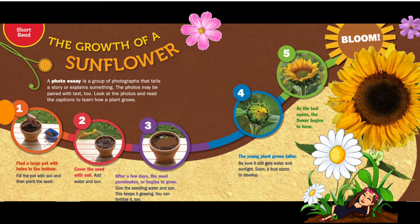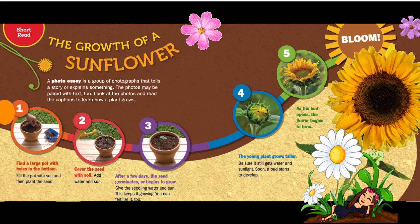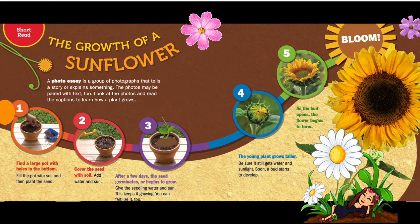Step four: the young plant grows taller. Be sure it still gets water and sunlight. Soon a bud starts to develop. Step five: as the bud opens, the flower begins to form.